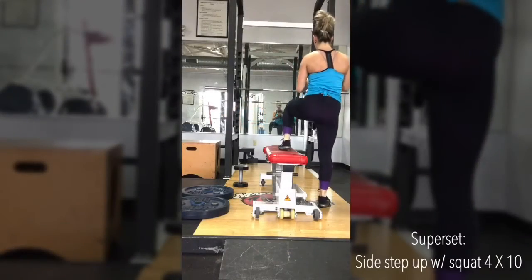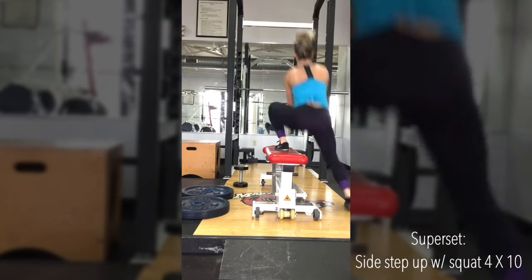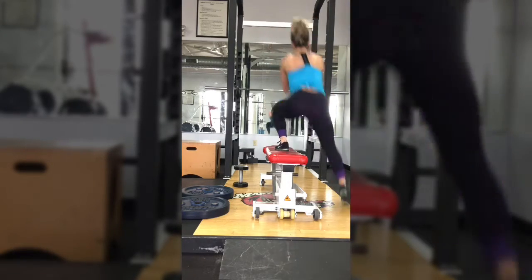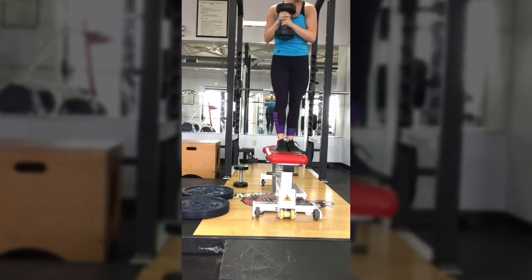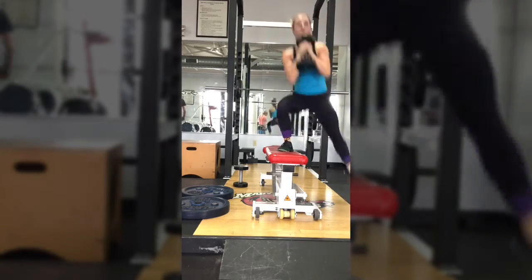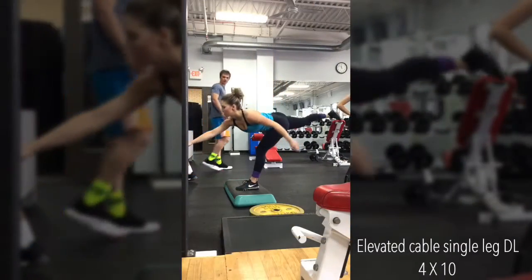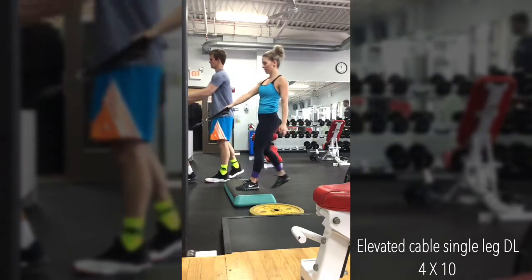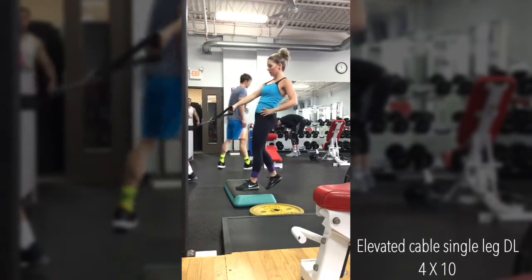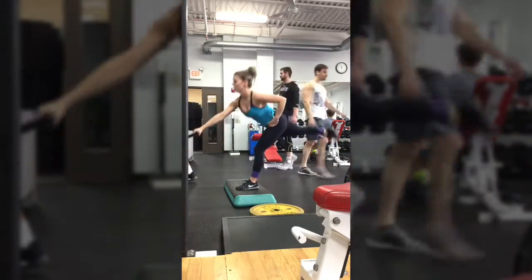After you perform four sets of that superset, take a one to two minute rest and move straight into this superset. These are side step-ups with a squat — they are very awkward but holy buckets my side glute was so sore afterward. Now move straight into these elevated cable single leg deadlifts. The hard part here is just balancing — I find it easier to use one hand, but you can use both, whatever works best for you. Do 10 reps on each leg, take a one to two minute rest, and repeat that superset four times.